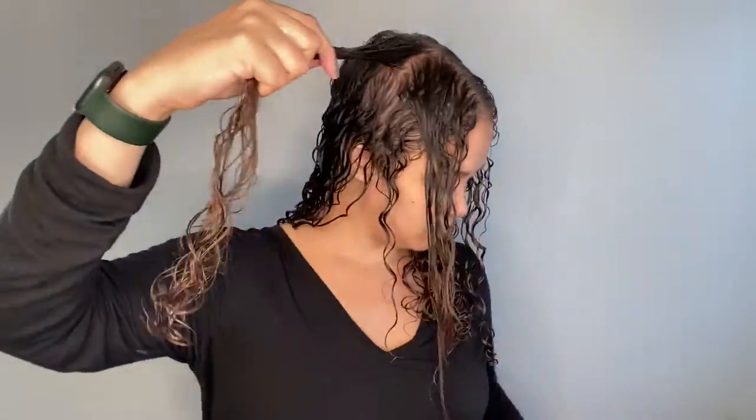And that's the Be Hairful brush side done. Okay, so both sides are complete. It will be very interesting to see how this turns out. For volume, we're going to use the Curl Volumizing Foam, also from Flora & Curl.